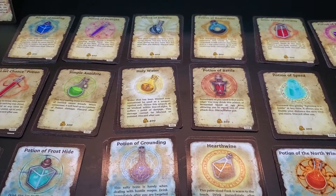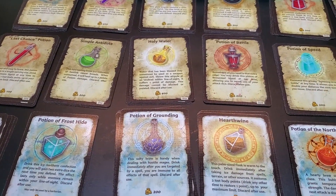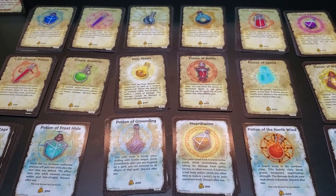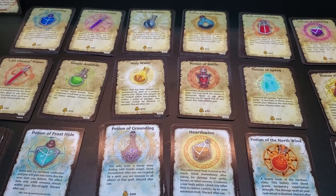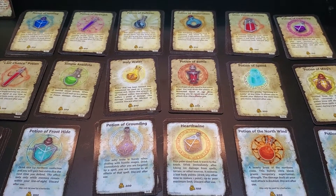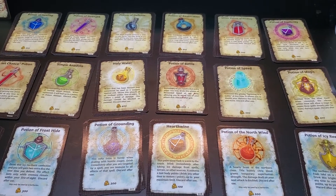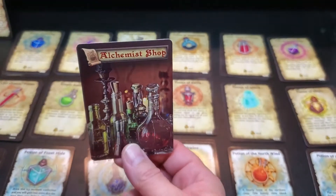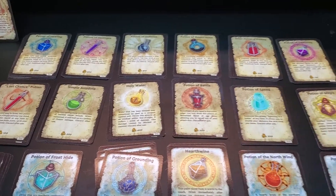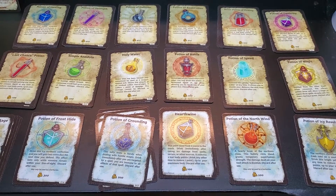Hello, good morning, good evening, or good afternoon wherever you guys happen to be. I'm just checking in with everybody on the potion deck. I have reworked the deck so it is now able to be made public on the print-on-demand websites, and I have set it up somewhere that is not a Dropbox so it can be downloaded for free. The new version has been updated with graphics and an updated card back that is original, which I spent the last couple weeks putting together, and it is available on three different spots.